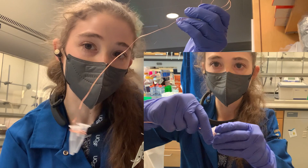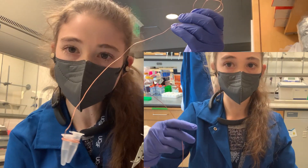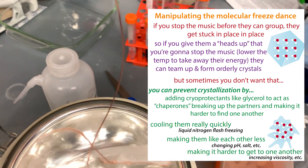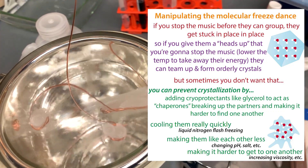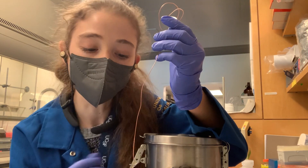Flash freezing in liquid nitrogen is a really great way to freeze samples, especially protein samples where you don't want ice crystals to form. Flash freezing with liquid nitrogen allows you to freeze really quickly so that all the water molecules don't have a chance to hook up with one another and form their lattice network, which gives you a crystal. And when water freezes, it expands, and this can cause problems.